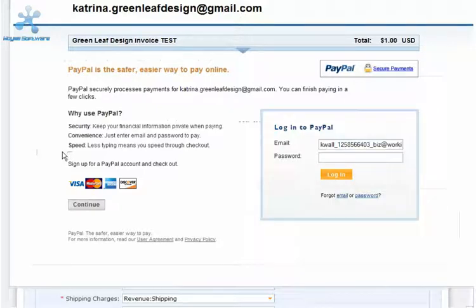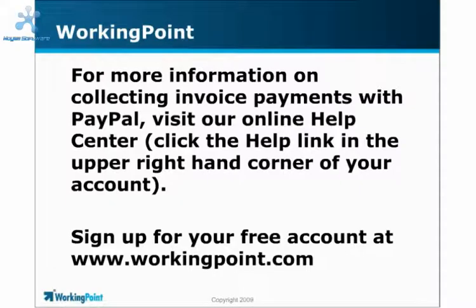And that's how easy it is to set up your account to collect invoice payments with PayPal. To see how it works from here on out, check out our second video, Collecting Invoice Payments with PayPal. For more information on PayPal and WorkingPoint, click the Help link in the upper right-hand corner of your account.